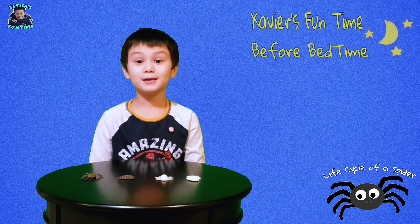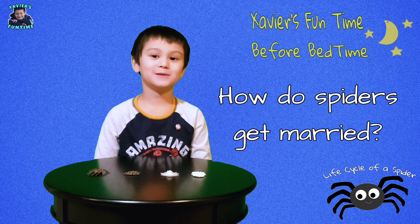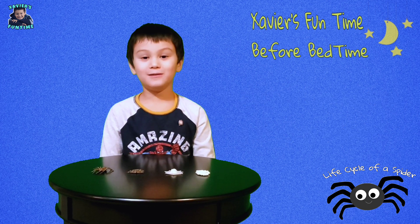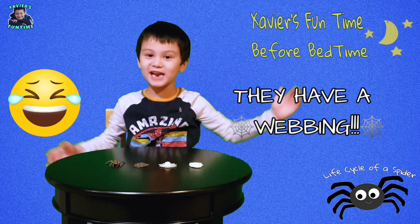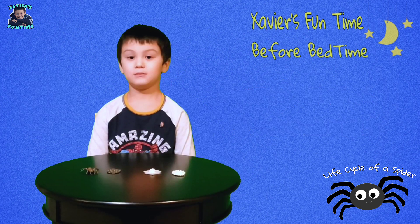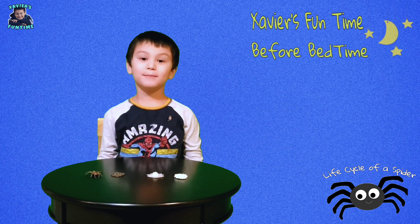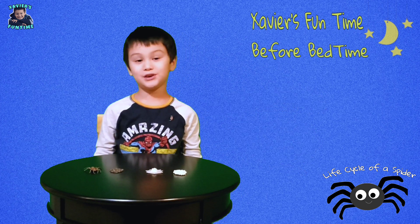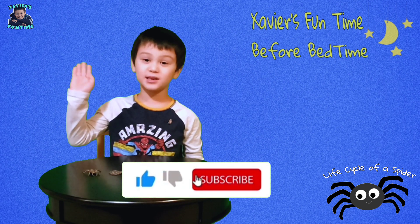Do you guys want to hear a joke? How do spiders get married? They have a web-ding! And that's the life cycle of a spider. Bye guys, thank you for watching — I hope you've learned something today. Bye guys, like and subscribe!